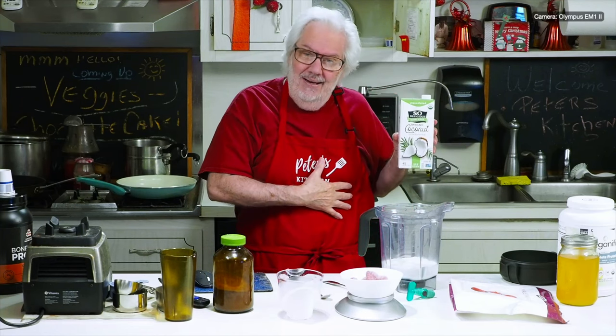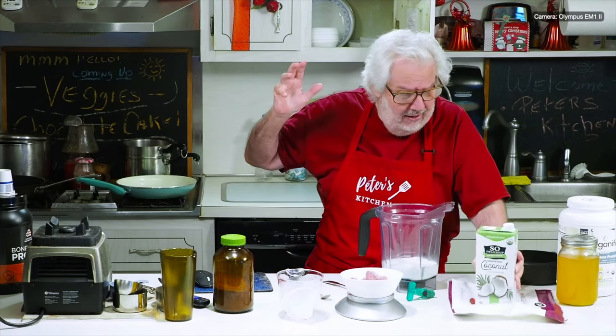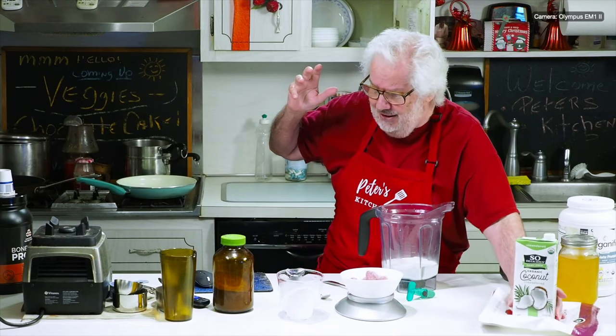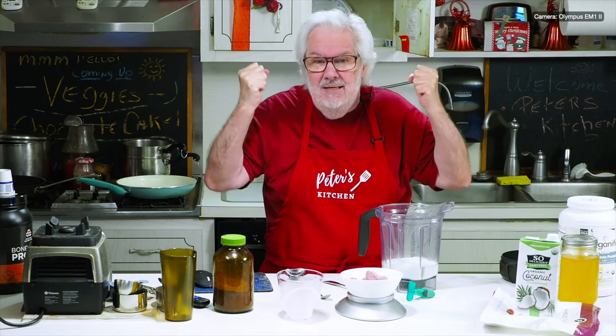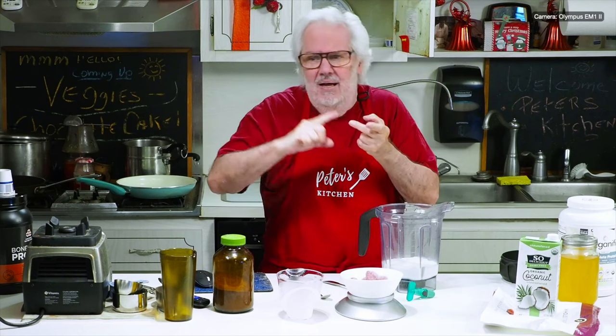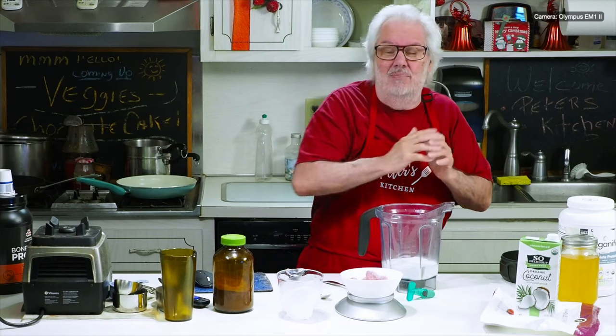Your body can burn fat or it can burn sugar. I'm really good at burning sugar — Dunkin' Donuts, donuts, and have you ever tasted Tillamook ice cream? I'm an ice cream crazy nut: Haagen-Dazs, Blue Bunny, all the different ones — until I came across Tillamook.